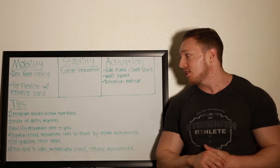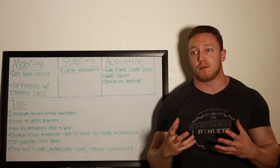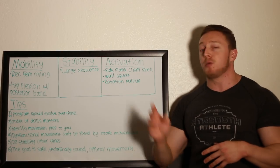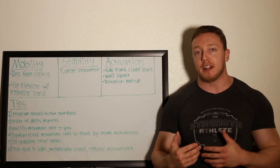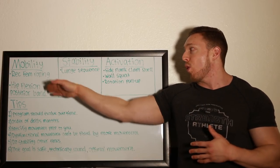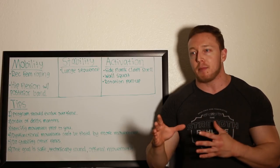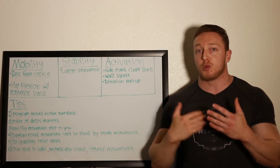Second tip: order of the drills matters. I purposely start with mobility first because that allows me to get into positions without any sensations of pain or tightness. From there I work on stability — once I can get into those deeper ranges of motion, I want to stabilize them. And then lastly, activation, getting more specific things like wall squats or tempo work on the bar. The order of movement preparation highly matters. Generally speaking: mobility comes first, then stability, and then lastly activation slash actual movement things with the bar itself.